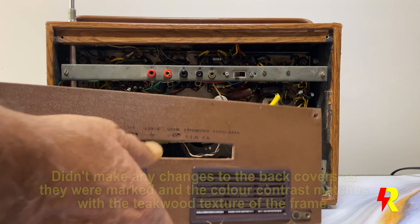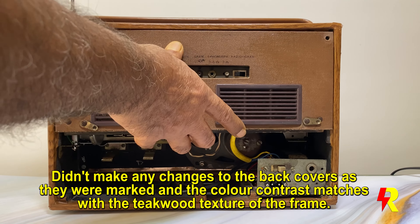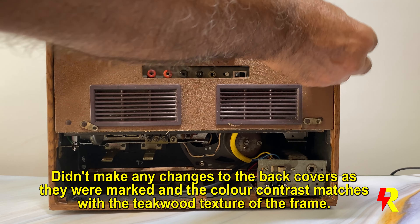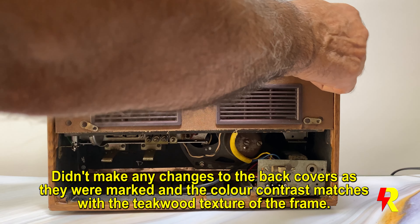I didn't make any changes to the two back covers because they had various markings and the finish looked pretty nice and clean. At the same time, the contrast and color actually looked good.